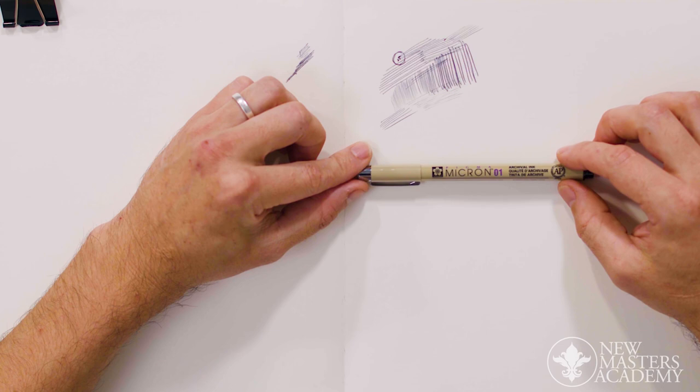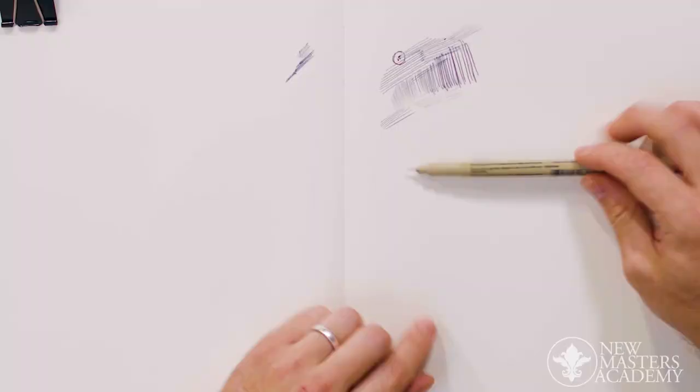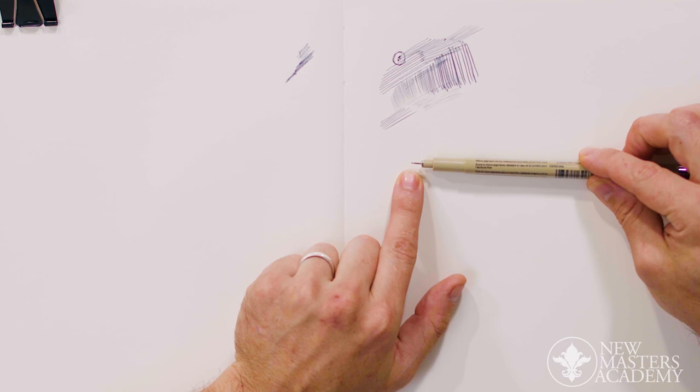Moving on to the more technical pens I described earlier — Micron being probably the preeminent example. A lot of people use these. Some things to know when handling them though: they feel really good in the hand, but this tip is very delicate.